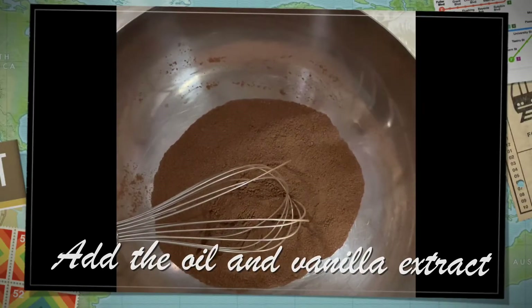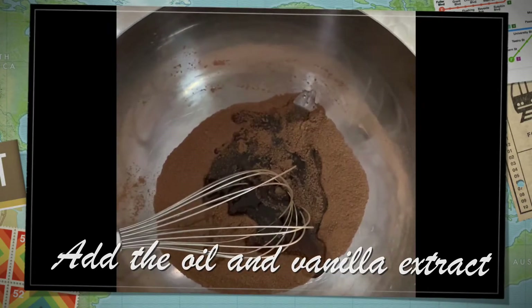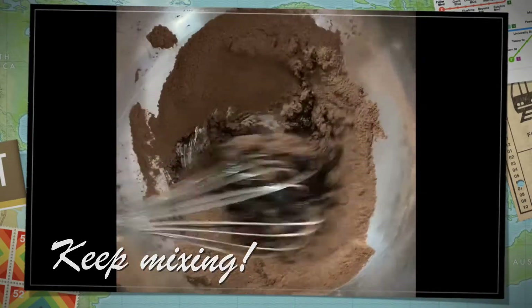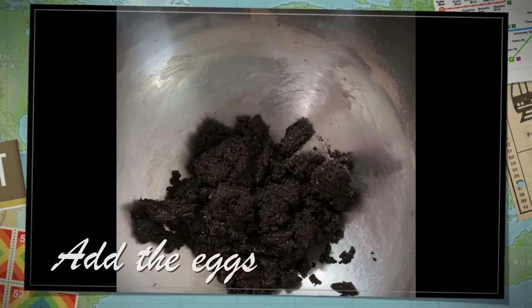Add the oil and the vanilla extract. Then, add the 2 eggs.